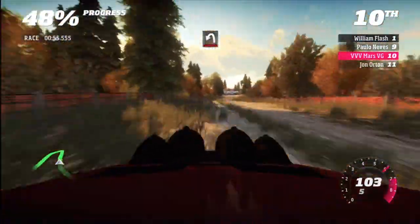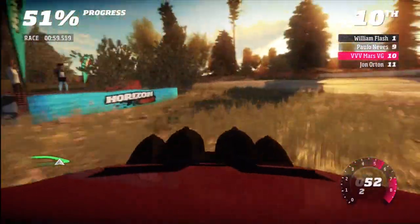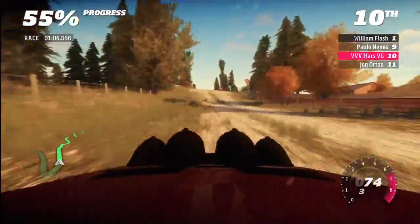200, hairpin left, cut. 50, care, big jump, keep mid.